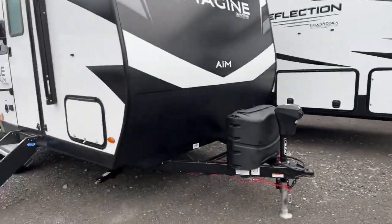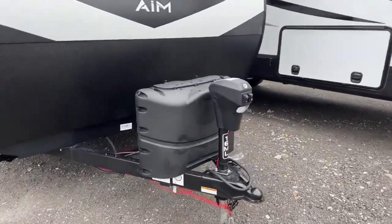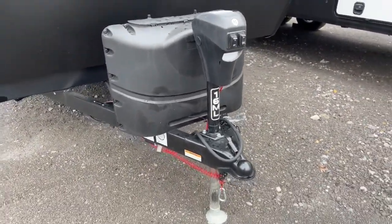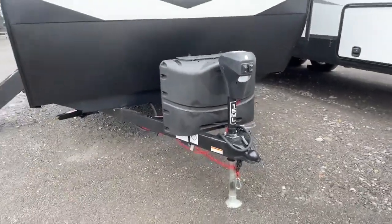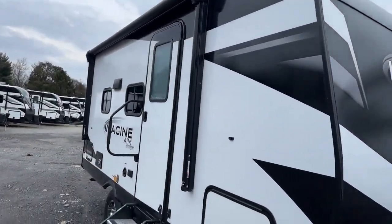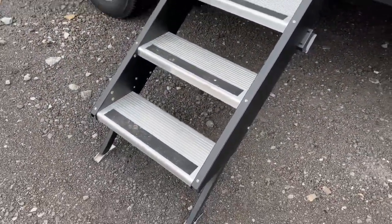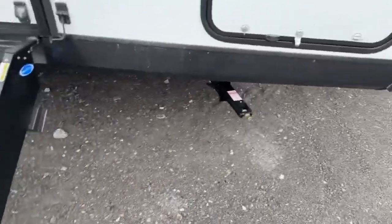Standing in the very front of it, we do have the standard things that Grand Design offers. This is a 20-lb LP tank with a power jack and light. This floor plan is called a 16 ML, and it's like a 16-foot box. Down the side you have a power awning and LED lights on the bottom. You have solid steps — a really great thing for the campground — and these legs here will just adjust to the various ground levels.